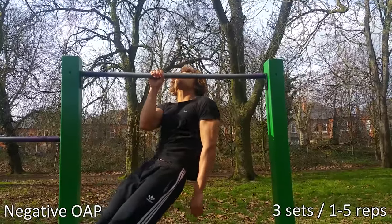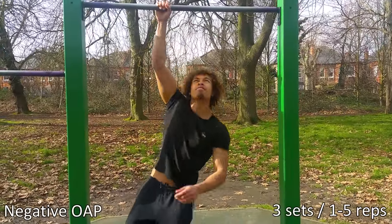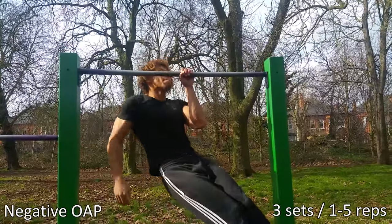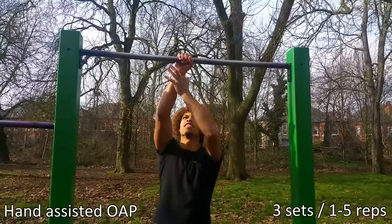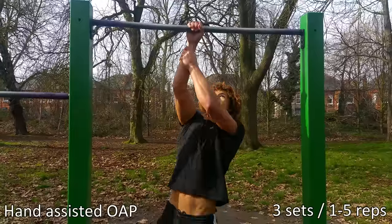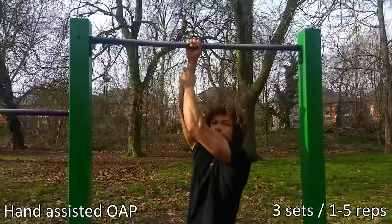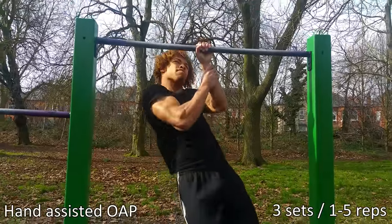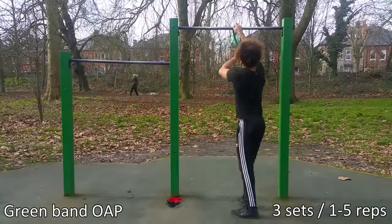Once you're down to two or one fingers, I recommend trying jumping negative one arm pull-ups. Just jump up, control yourself, try to hold it, and then lower yourself as slow as you can all the way down. Another great variation is doing the one arm pull-up using your opposite hand for assistance. If you can go all the way up and down, that means your wrists and forearms need strengthening. If you're struggling to get up, you probably need more bicep strength — so this is a good way to test your strength levels.